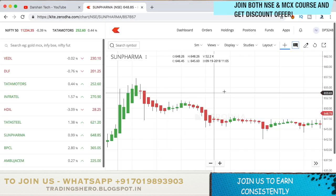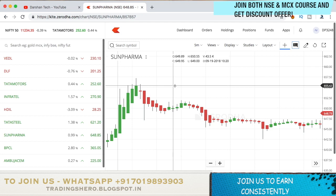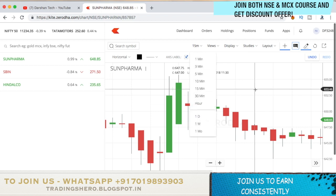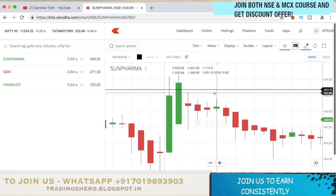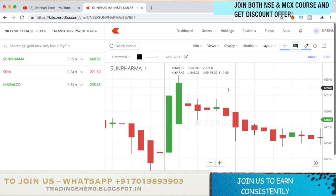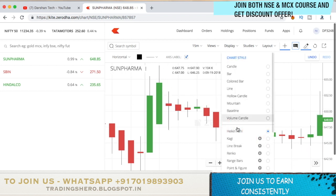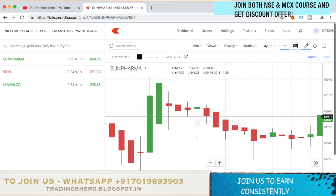Now let's concentrate on the strategy. You'll be using a 5, 15, or 30 minute candlestick chart. In this example I'll be using a 15 minute candle chart. What you have to do is find the reversal candle in the Heikin-Ashi chart. For example, if you see continuous green candles coming and then suddenly see a red candle, that is called a reversal candle.